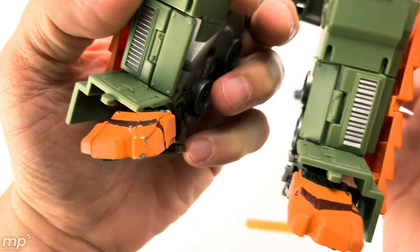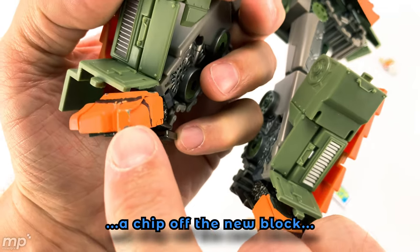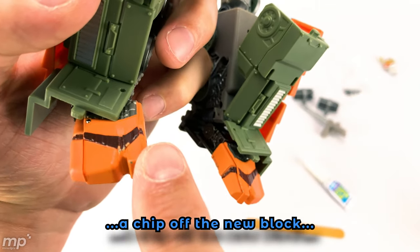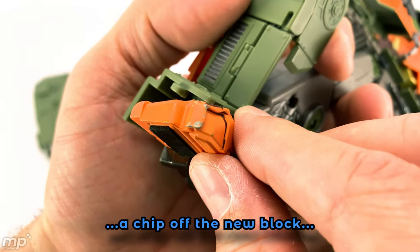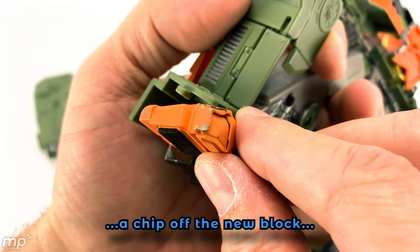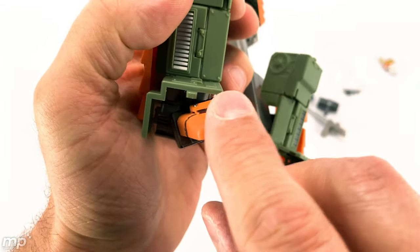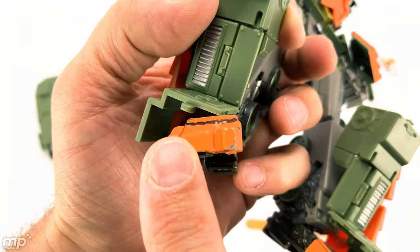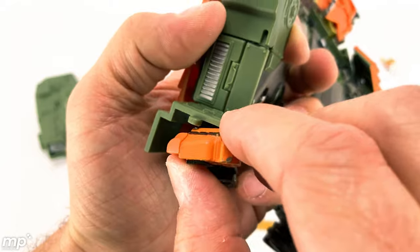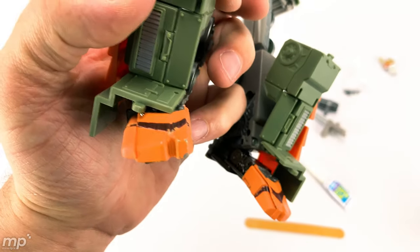Right out of the package, you can see that this paint has already chipped off — either in transit, before it was packed, or maybe when I took it out. It looks like a very thin application of paint, and not very well done if it's going to come off that easily. It's a matte paint, not a gloss paint — maybe that has something to do with it. Right out of the box, your figure won't necessarily be 100% finished.